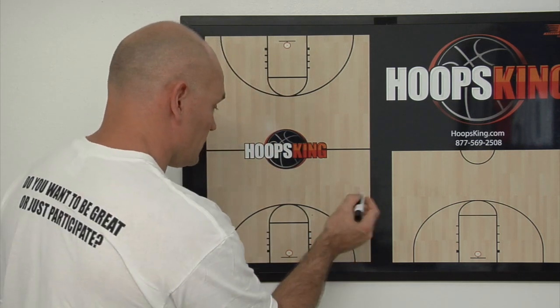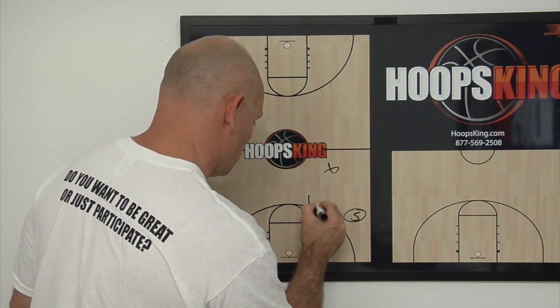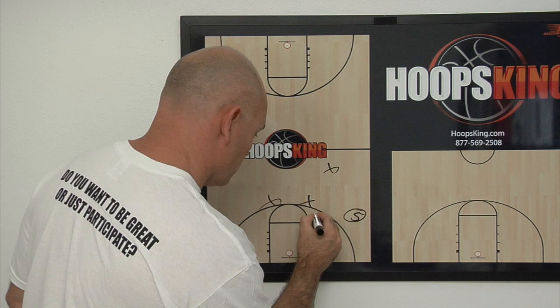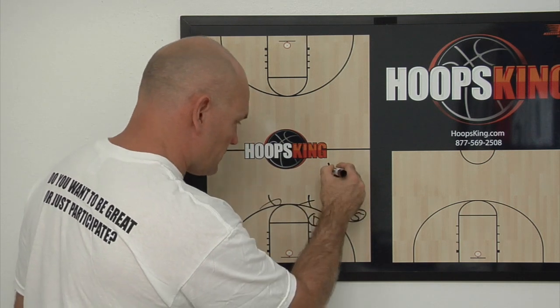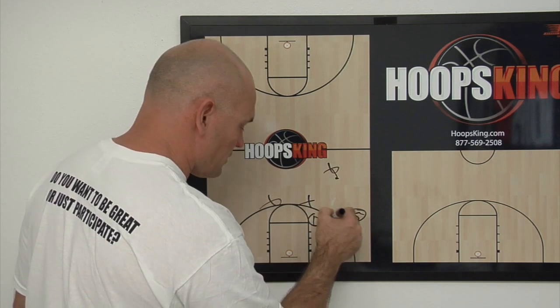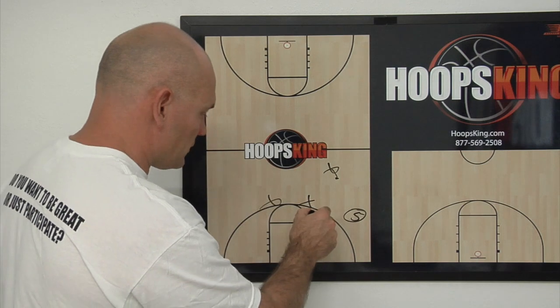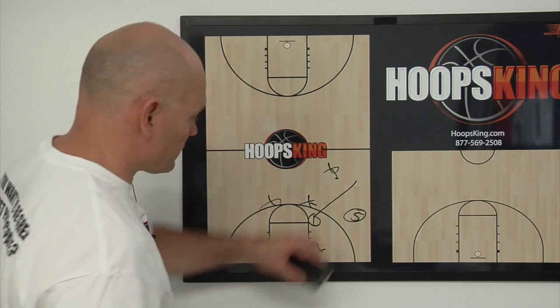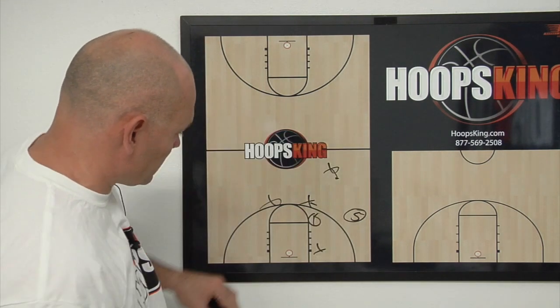So now what you can do is — here's their diamond setup, we'll just kind of draw them in there. And here's our one. They're on top of him, this guy is kind of cheating over here. They're not going to let this guy have the ball anymore — they're just on top of it now. So he cuts through, and they're there. So we'll do something different now.